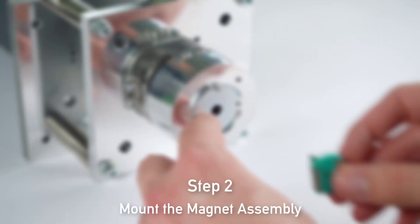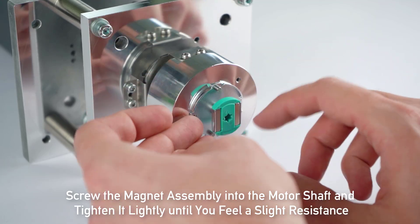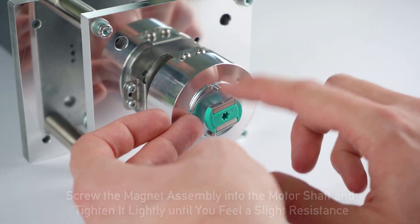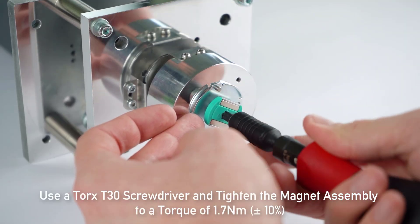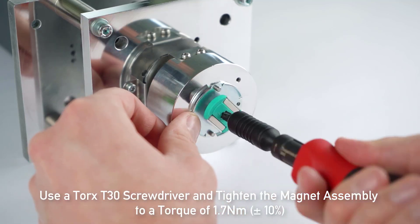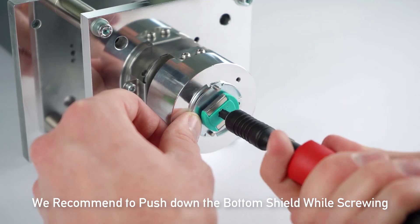In step 2 we will mount the magnet assembly. Screw the magnet assembly into the motor shaft and tighten it lightly until you feel a slight resistance. After that, use a Torx T30 screwdriver and tighten the magnet assembly to a torque of 1.7 Nm. During this step we recommend to push down the bottom shield while screwing.